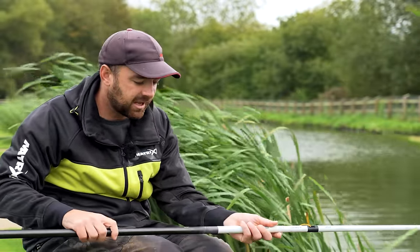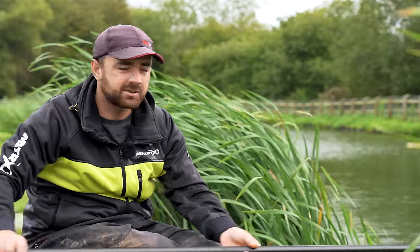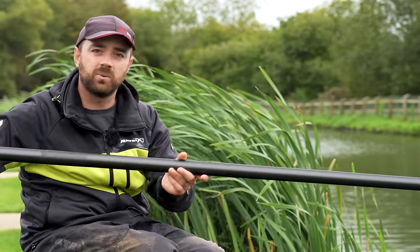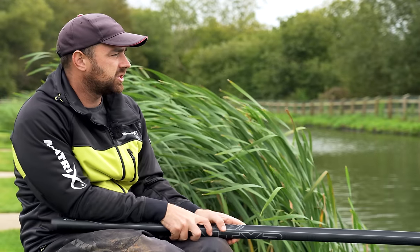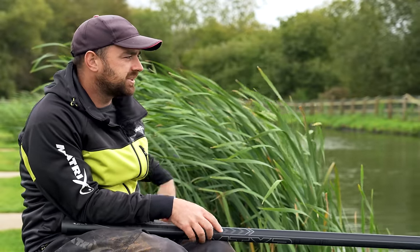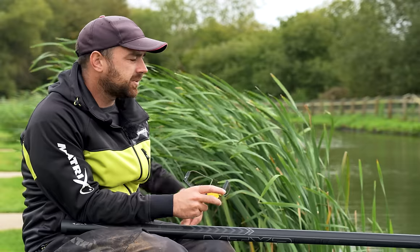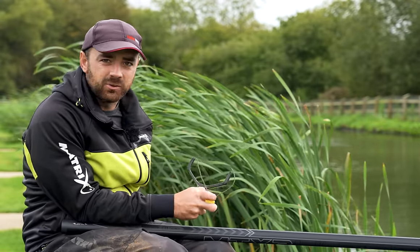I'm going to fish for five or ten minutes, get a few fish there, and then we're going to talk about exactly what overshotting is, what it means, how you fish it, and why it's so much better than the conventional way of shallow fishing. There have been many people who've done videos on overshotting and everyone has their own way of doing it, so I'm just going to talk you through my personal way and how I've settled on how I like to fish this rig.